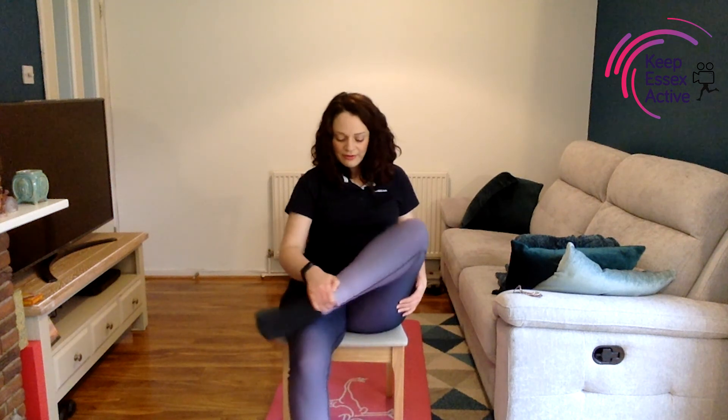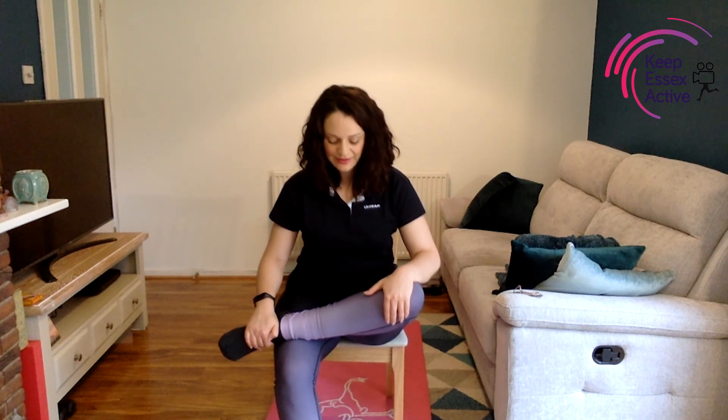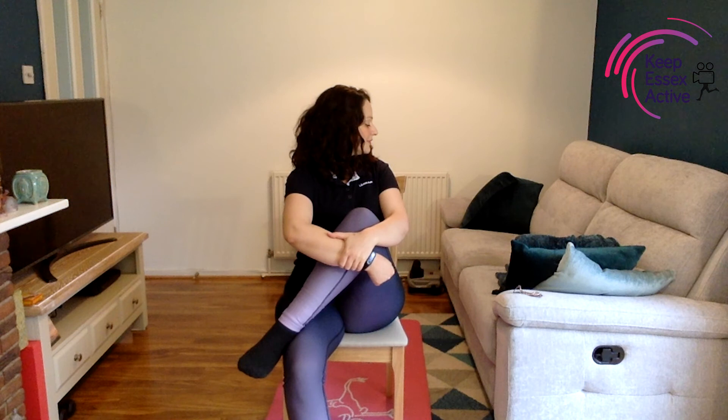Now take the right foot on top of the left thigh, drop the shoulders down, have a nice straight spine, and gently lean forward. Breathe in, then exhale and lean forward two to three inches as you feel the stretch in your thigh muscles and hip muscles — just stretching out. Take the hands to give that knee a hug stretch if you can, then just look over to the right for a gentle twist.